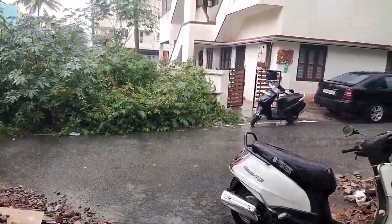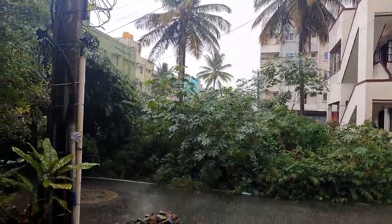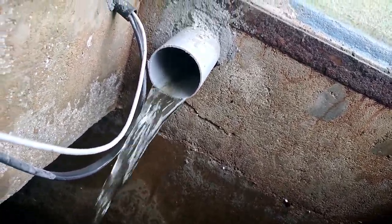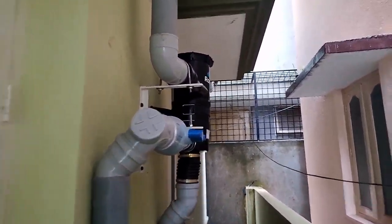Hello guys, this is Kishore Kumar here. Welcome back to my channel KCops Blocks. Today you are going to see how my rainwater harvesting system is working. You can see here it's already coming — this is the exit of the rainwater harvesting system. I placed it under the floor. I'll show you where it is.